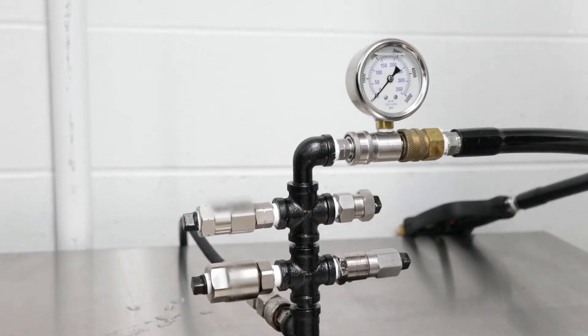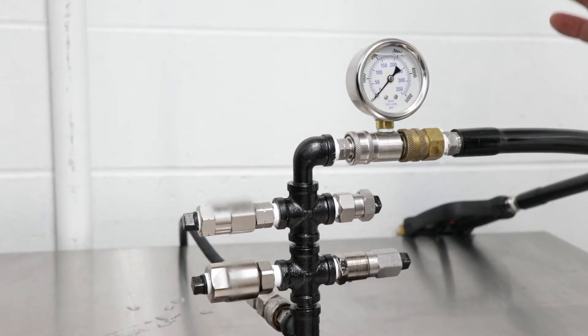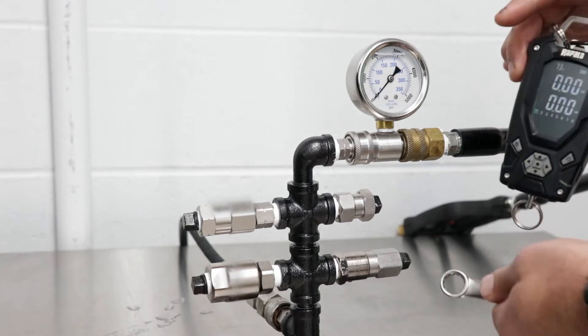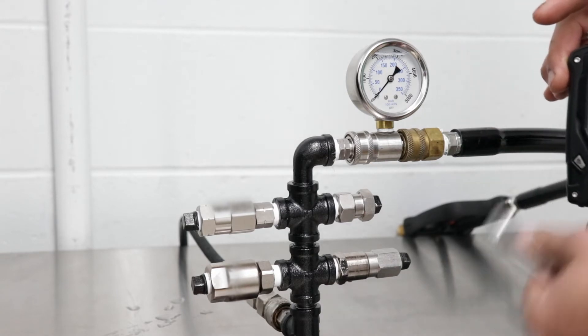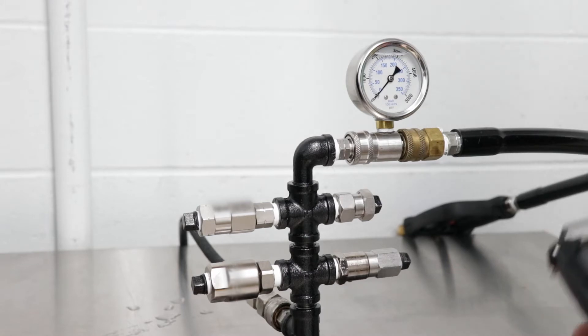We've come into the testing room and we're going to set this up with pressure. We're going to bring the pressure up to 2,000–3,000 psi, and then I'm going to throw the wrench on there and show you the pressure gauge to get a little bit of rotation. Bear with me one moment while I get everything set up.